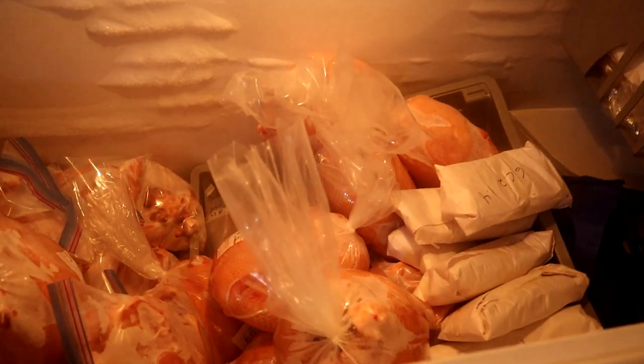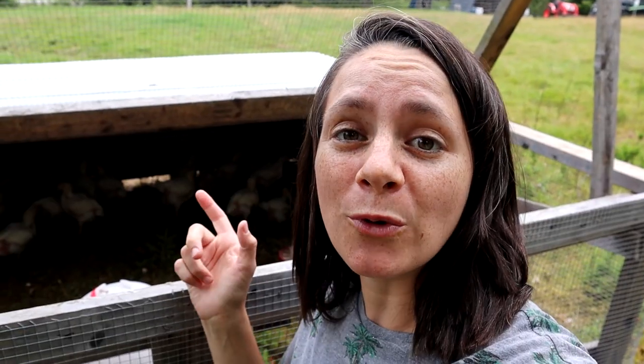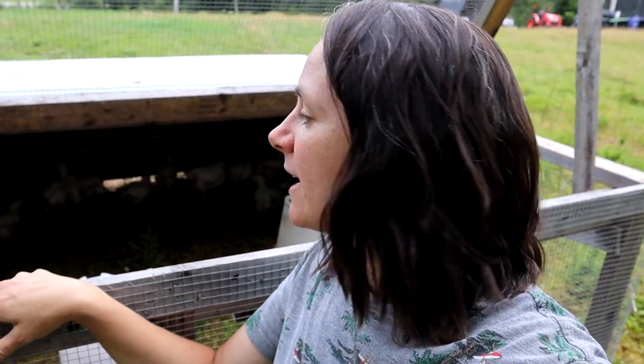I'm down at the deep freeze. Everything is in here — we have got whole chickens, chicken breasts, chicken thighs, ground chicken, everything in the deep freeze. That's pretty much a wrap on the whole chicken processing. We've also moved the broilers out to the pasture. These are the ones that were in the shed. Now that it's empty, they're moved out here and they'll stay here for the next few weeks.